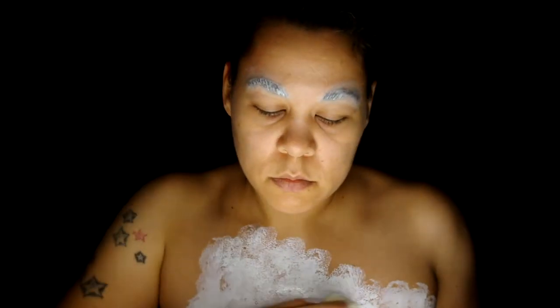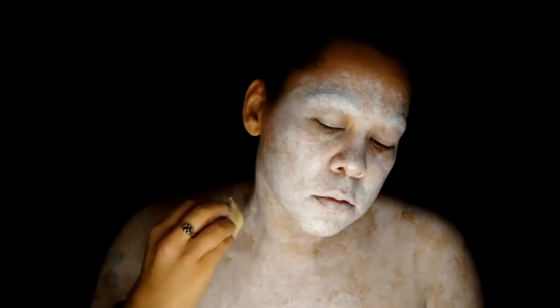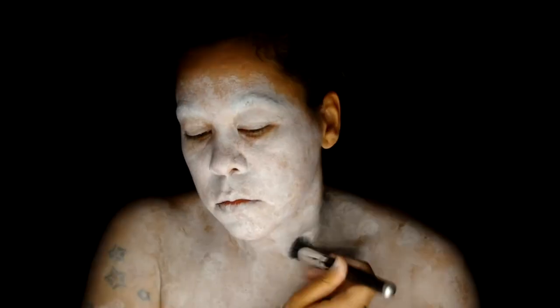Now for a base color. I applied White Wolf FX Body Paint with a sea sponge. I'm not trying for a solid color, so I'm allowing some of my skin to still show. Now I start layering Skin Illustrator in white — the great part about this makeup is it's translucent, so it gives me a little more control for coverage.